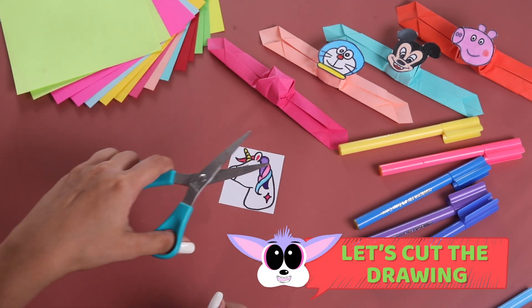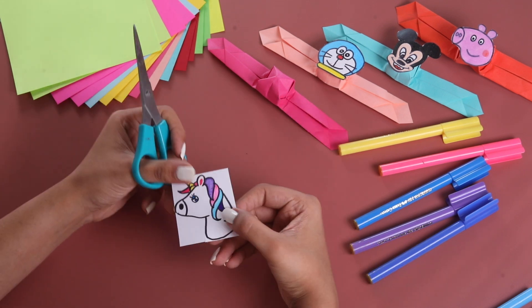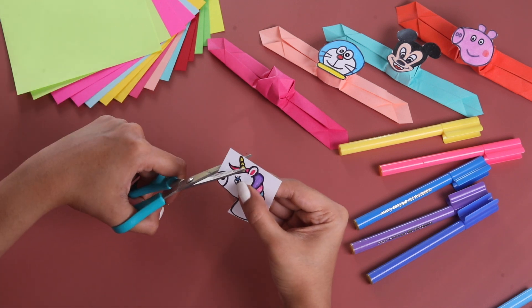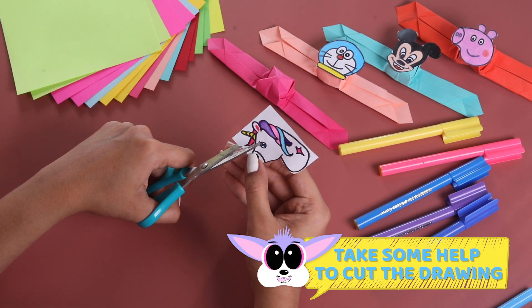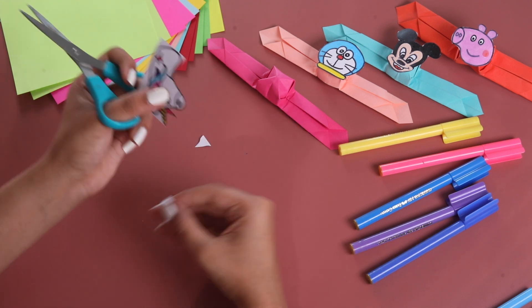Once we are done with this, why don't we start cutting it? I am going to take my scissor and cut it very slowly. Make sure you do not harm yourself. Cut it very carefully. Make sure you go on the black border while cutting.